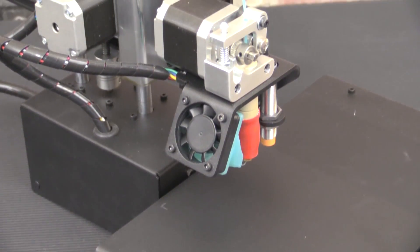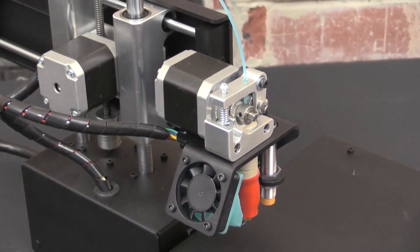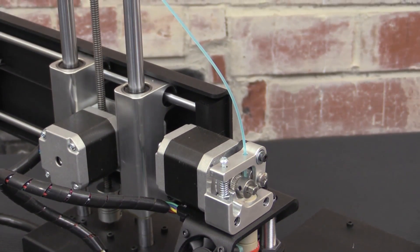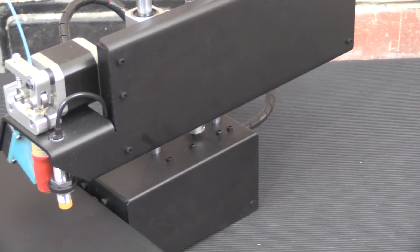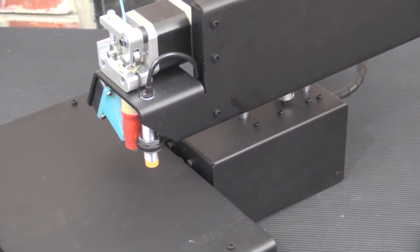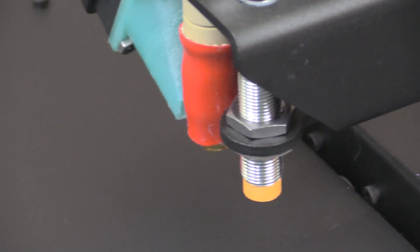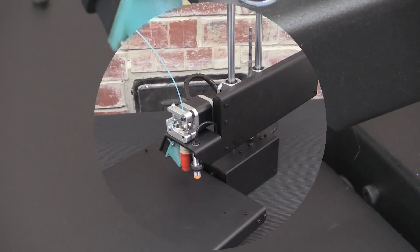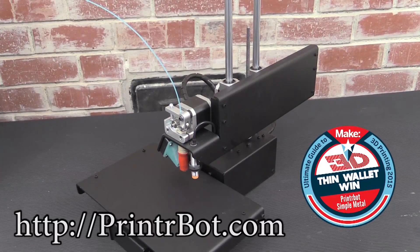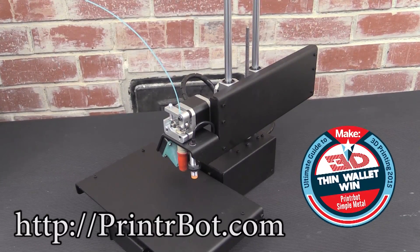The PrinterBot Simple Metal's full metal construction combined with a GT2 belt pulley system produces a 3D print that rivals that of most 3D printers costing thousands more. The 1.75mm filament can print down to 100 micron resolution, and calibrating the Simple Metal's build plate using the auto-leveling probe couldn't be easier. Learn more about my favorite 3D printer and the winner of MAKE's 2015 Thin Wallet Award by visiting printerbot.com.